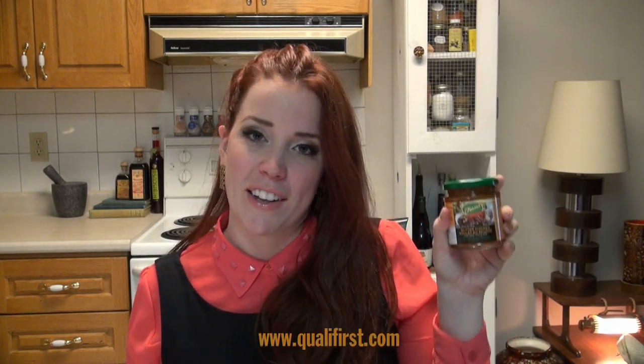I absolutely love it. It's really great for lunches, appetizers, even for dinner, or lunch at work — you're gonna love it. You can find this paste at Qualifirst at www.qualifirst.com. Thanks.